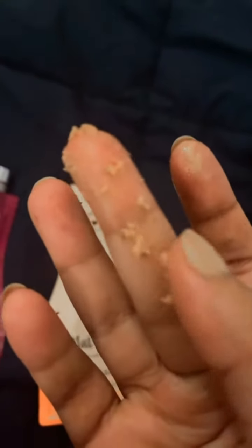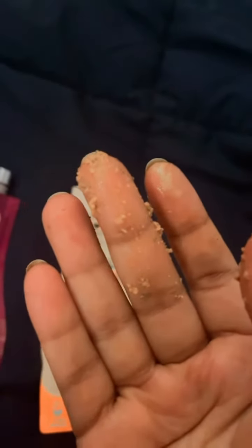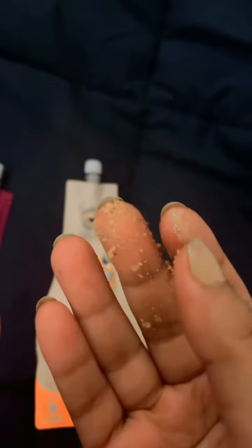This is the texture of the ubtan, and as you can see it's grainy and has masoor in it. It's a soft exfoliant, not very harsh on your skin — as most organic products claim. But I didn't find it too exfoliating or giving that typical homemade ubtan feel where you see a difference in your skin on the first use. I did not see that.